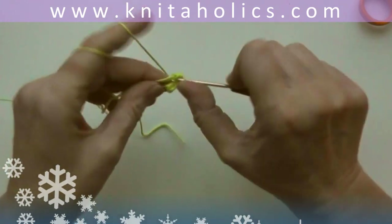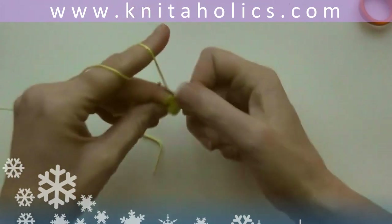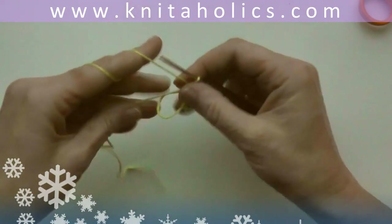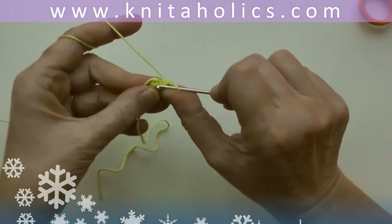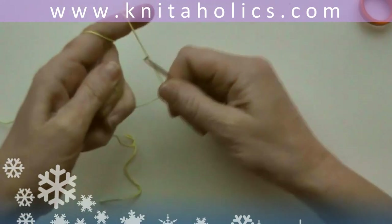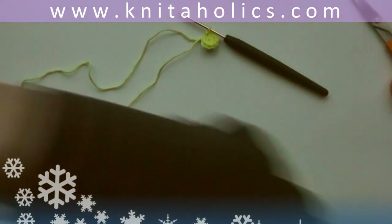We start with a magic ring of nine single crochets. I work in three colors: green, a dark pink, and a light pink. Work nine single crochets, close the ring, and close the round with one slip stitch into the first single crochet.